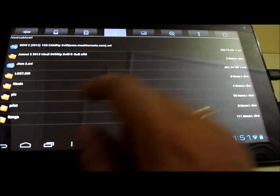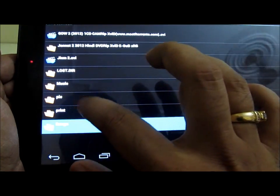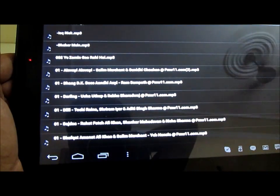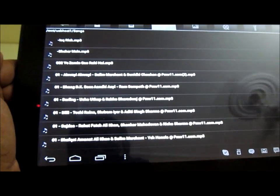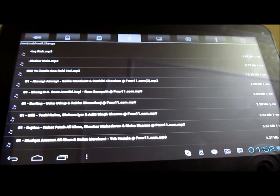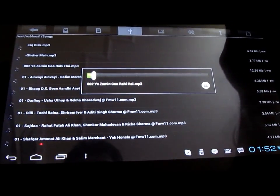Let me just play another video. I can also go through different folders on this particular flash drive. Let me go to this folder — Songs — from here I can play all these songs using the default player on Micromax Funbook Pro. The Funbook Pro is not actually a very fast tablet, so it does take some time when you try to play a video or a song.